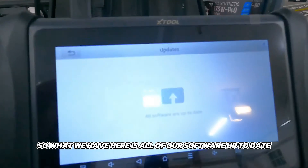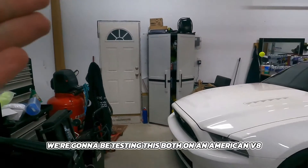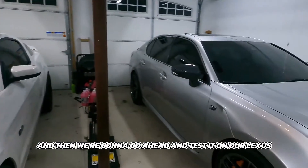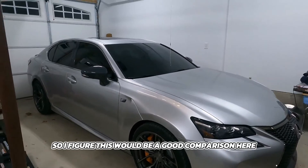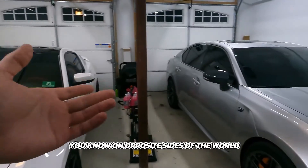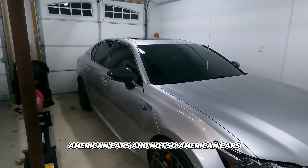All right guys, all of our software is up to date. We also have a 16-foot extension — a DLC or OBD2 extension cord. We're going to be testing this on an American V8, a Ford Mustang with a 5.0-liter Coyote — a domestic market vehicle — and then on our Lexus, a Japanese V8 made by Toyota. This is a good comparison since we're testing on vehicles built on opposite sides of the world, showing this tool works on both American and not-so-American cars.